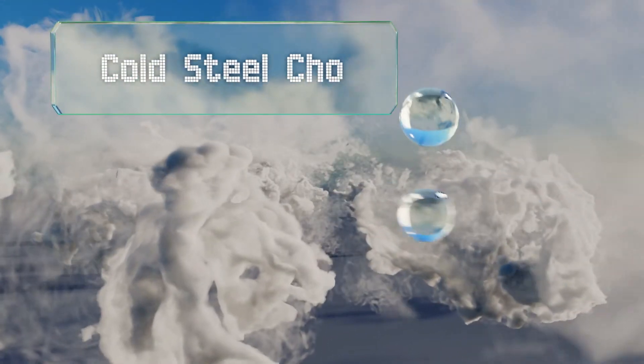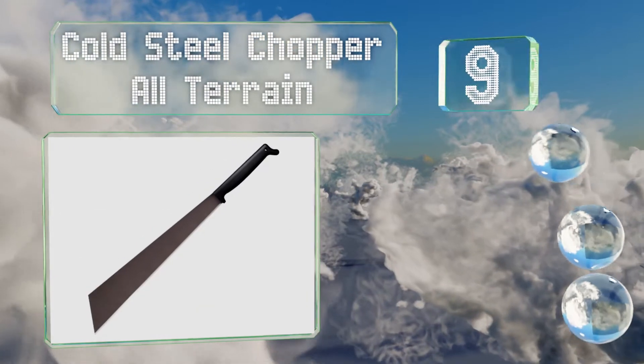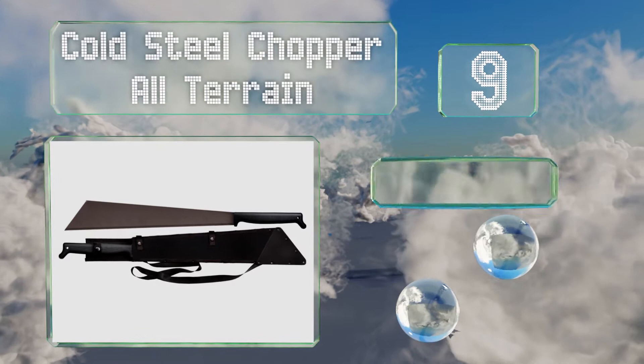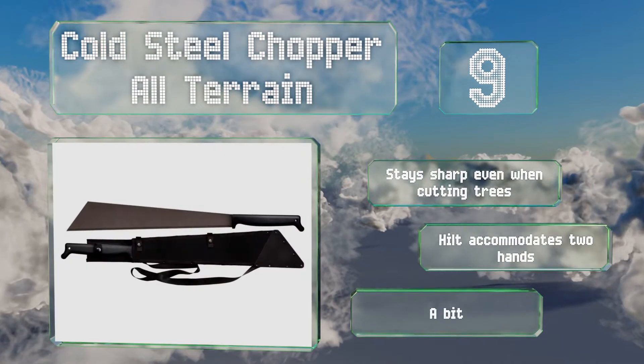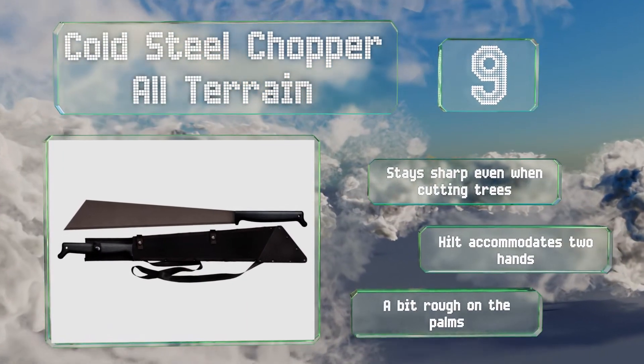At number 9, the Cold Steel Chopper All-Terrain is the go-to option for those who need a tool for seriously heavy-duty purposes. Its distinctive shape is heavily weighted toward the tip, allowing you to generate plenty of power behind each swing. It stays sharp even when cutting trees and the hilt accommodates two hands. But it is a bit rough on the palms.